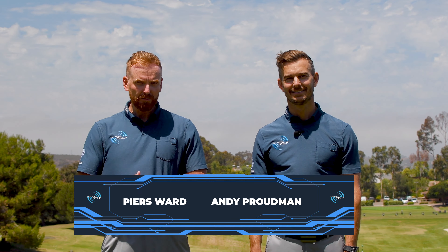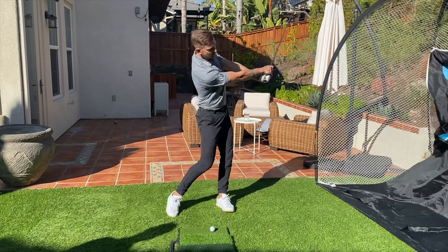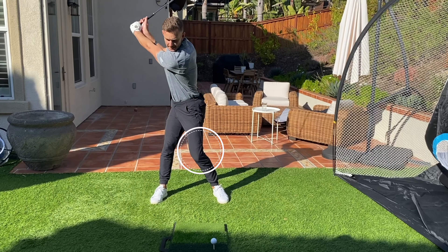Hi, we're Piers and Andy from Me and My Golf. We've created a series of lessons for you that's gonna show you how to work on that ball turf contact with your irons even while you're on a mat. And we're also gonna show you how to use the lower body to create more speed and add yards to your drive even while you're at home.